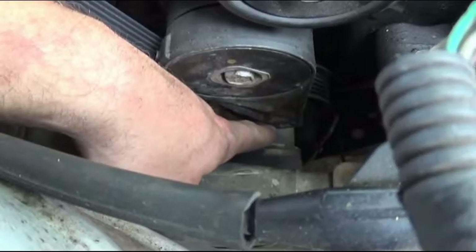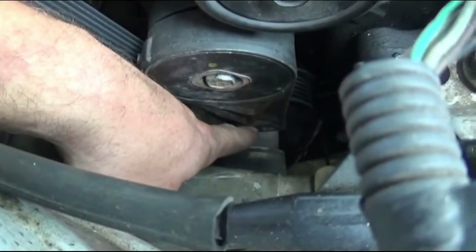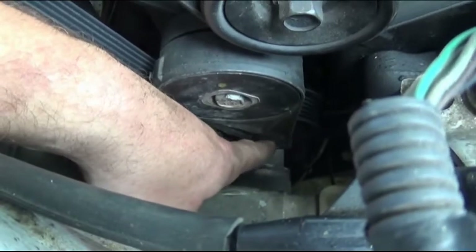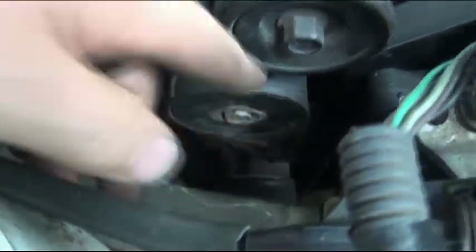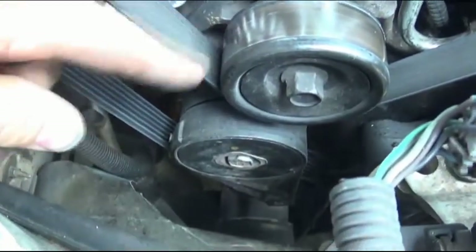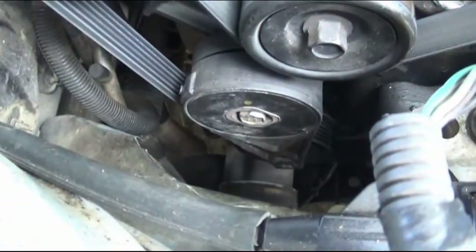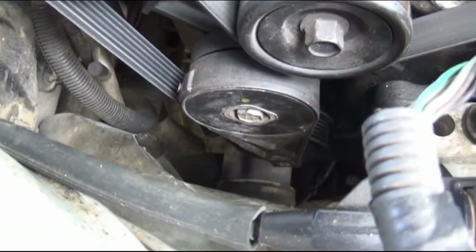I will show you where the square peg in that tensioner is so you can easily find it and locate it — that's going to be our first step for removing the belt. The square peg is right there at the end of the tensioner by my finger, which is right below this idler pulley under the alternator, and that's where you're going to put a ratchet to release the tension.